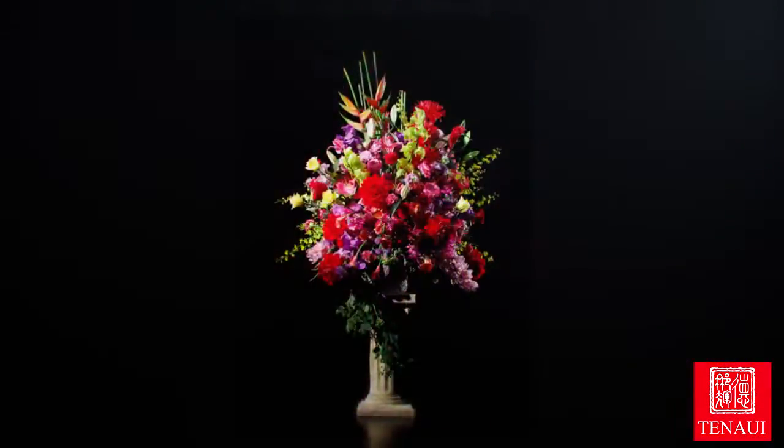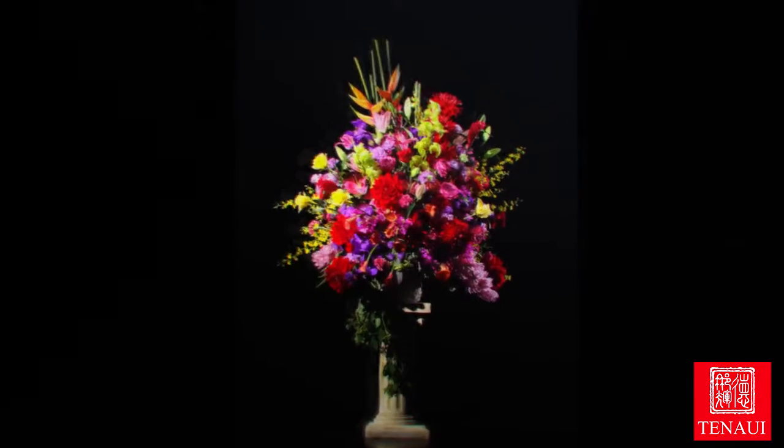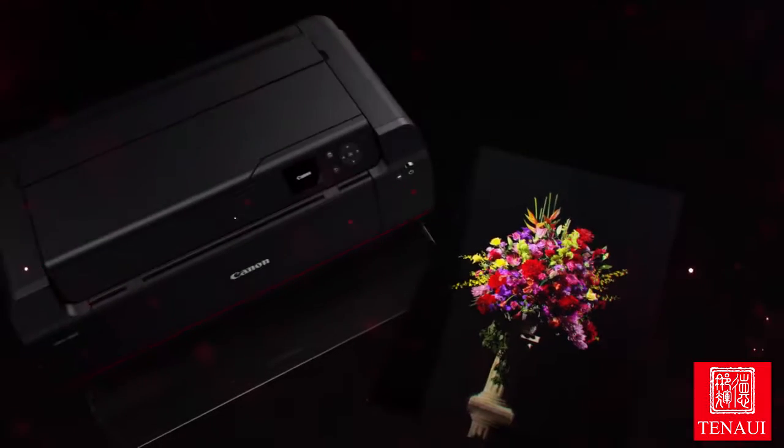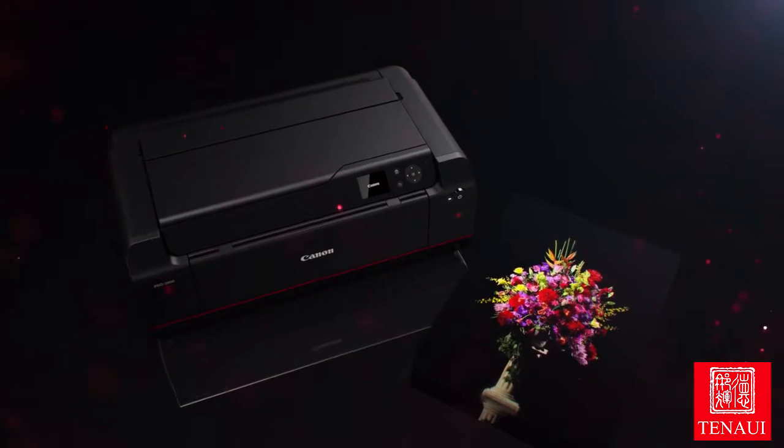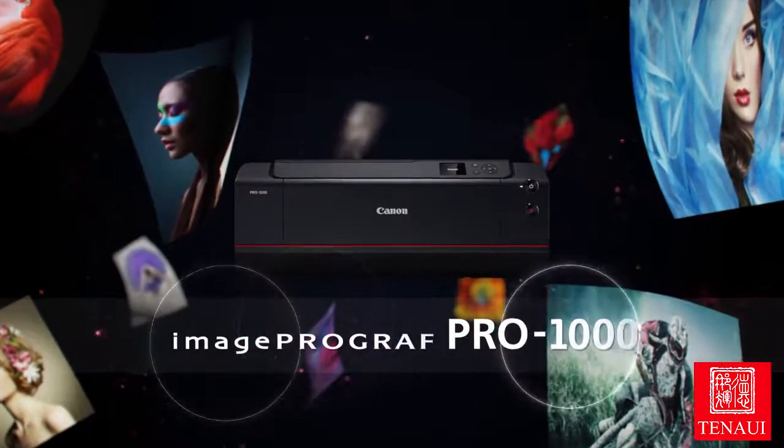Created for professional photographers to bring images to life in stunning quality and faithful color. The Canon imagePROGRAF Pro 1000 A2 inkjet printer.